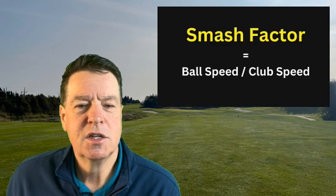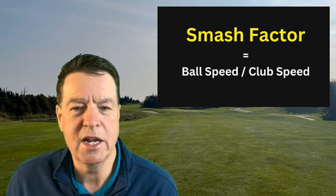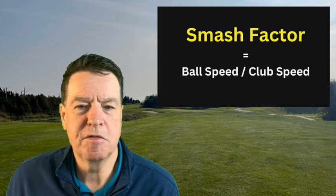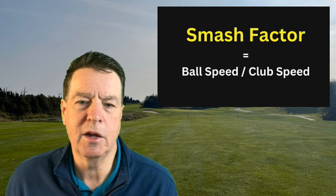Now, 1.13 is very low on a smash factor scale. For a seven iron, that should be up somewhere around 1.33 to 1.34 in order to be efficient. Smash factor is your efficiency rating — it's how much energy you get out of what you put in. Ball speed is how fast the ball leaves the club face, and club speed is how fast the club was swinging when it hit the ball.